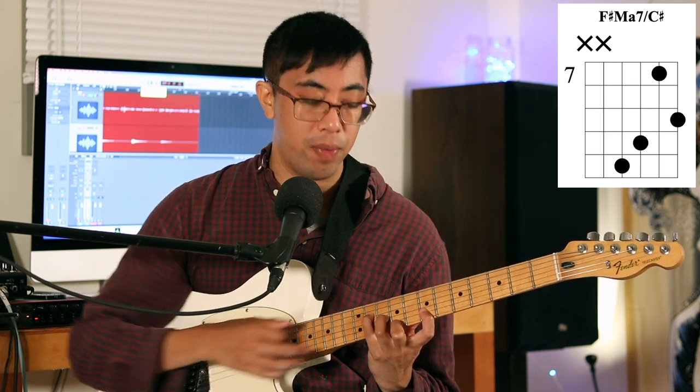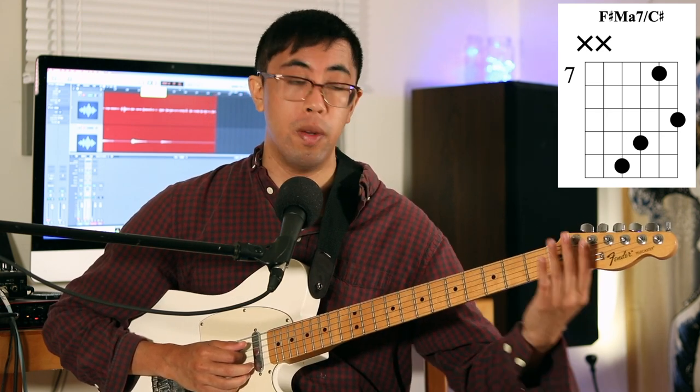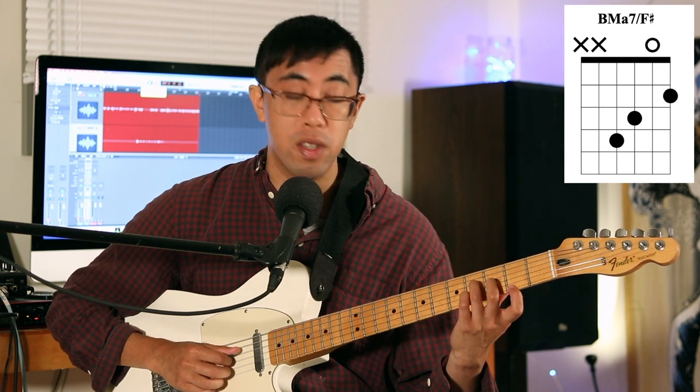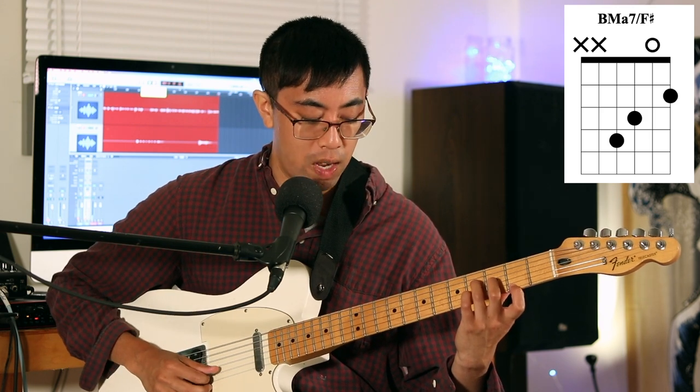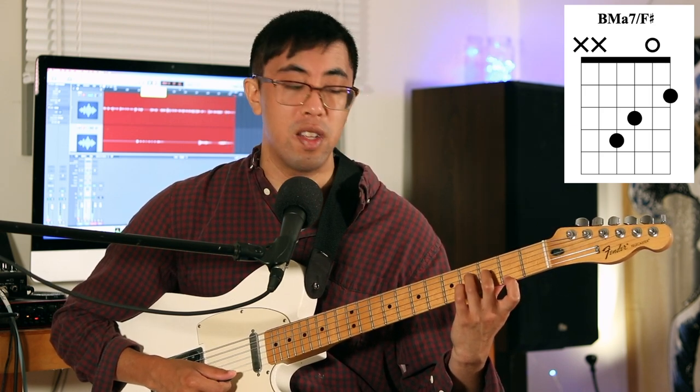We want to take our shape that's challenging and move it either towards the 12th fret or towards the open area of the guitar — fret zero. So if I take this shape and just move it down one fret at a time until I get to the open note, you can see we get this sound, and all of a sudden I can play the chord without having to use my index finger anymore. Instead of having this kind of crazy shape, I can just play the chord with this C chord shape. And this sound is actually nicer than the one before because we have this open B string, which helps create a really nice twinkly effect.